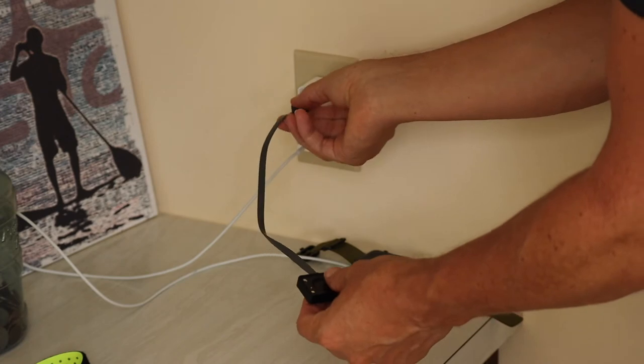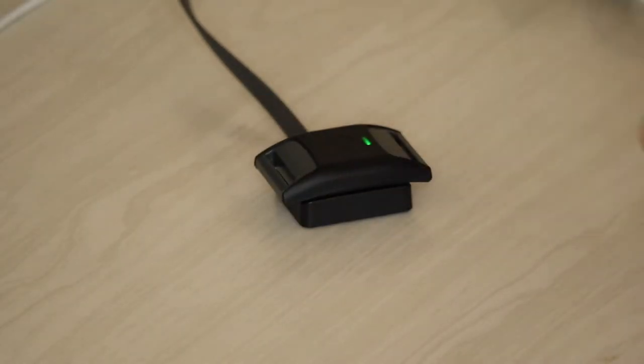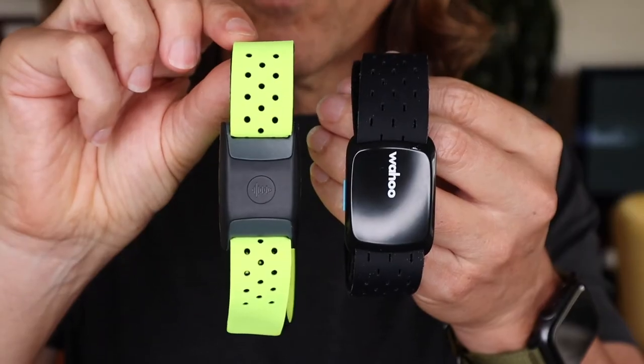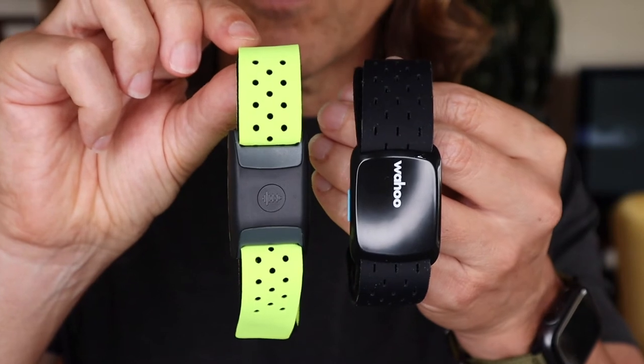Here's the Power Labs one — it connects very much like the Wahoo Ticker Fit. You just clasp it on, boom, the light turns on and it starts charging. If you look at the face of the two heart rate sensors, the Power Labs one actually looks like it's a little bit smaller than the Wahoo Ticker Fit, but I realized that was just because the way the faces were shaped. Actually when you put them side by side they're pretty much about the same size.